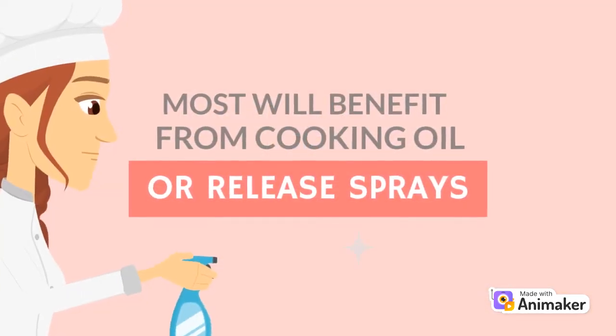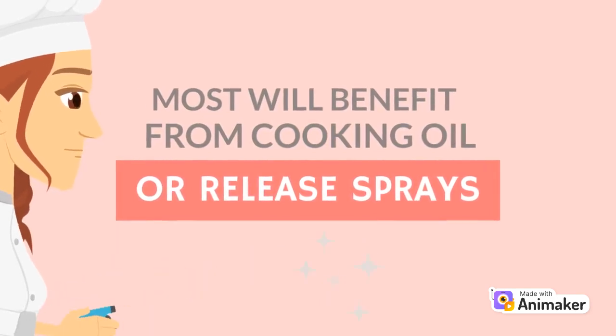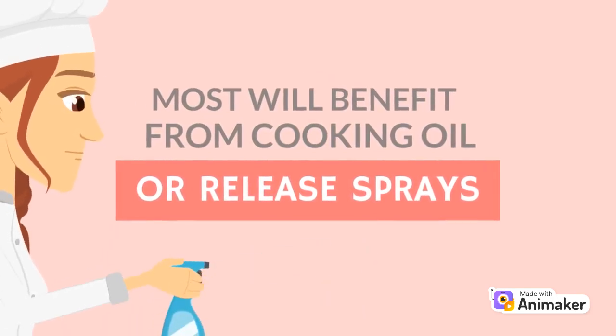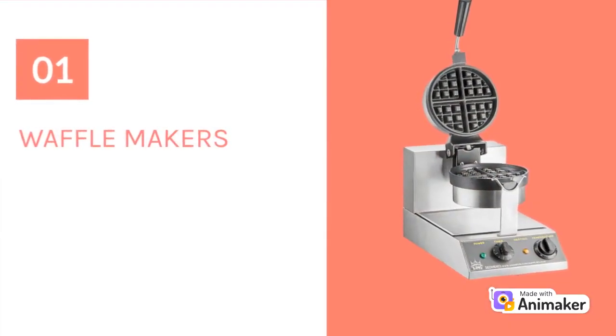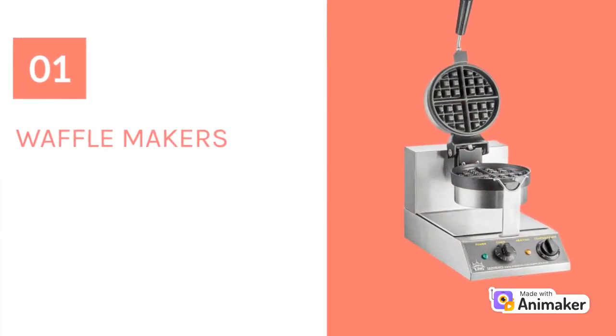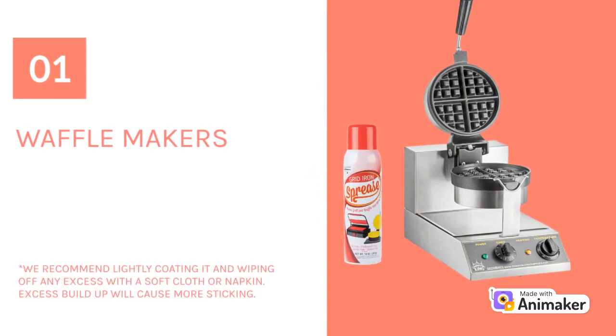To reduce sticking and to make cleanup easier, these pieces of equipment will benefit from having release sprays or cooking oil applied to their cook surface. Waffle makers typically use a release spray or oil. Non-stick cook surfaces work best with sprays like Spreece. Traditional sprays like Pam may cause food to stick more when used on a non-stick surface.